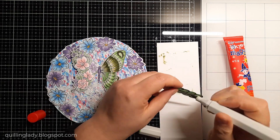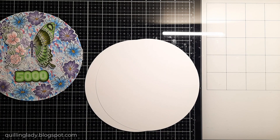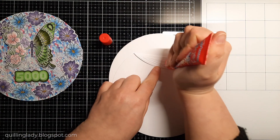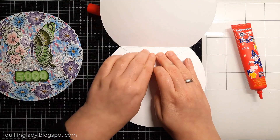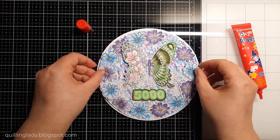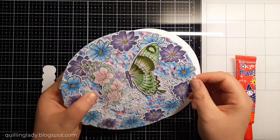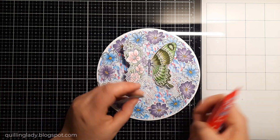Now I'm creating the card base using my scoring board from Crafters Companion to create the top flap on the back panel — score it, fold it, burnish, and put together using liquid glue, super quick and easy. If you want the card to stand flat on a surface you can cut the bottom straight, but I left it as is. There is plenty of space to write a message inside. Now I'm putting the front panel onto the card, using double-sided tape and liquid glue to make sure it lasts forever.